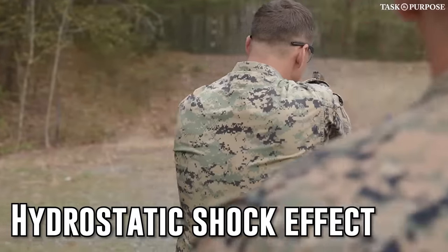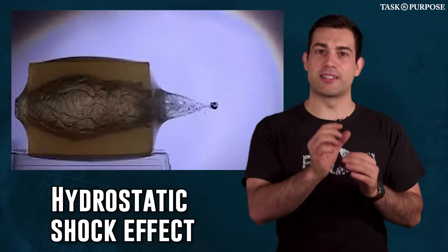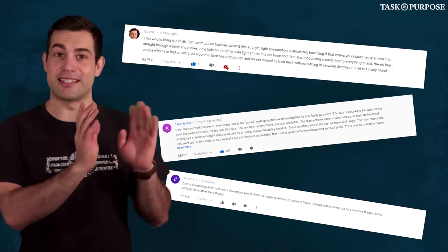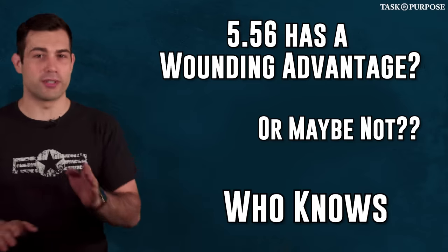For instance, it has the hydrostatic shock effect, which is a controversial theory that some ammunition with different muzzle velocities and different bullet weights can inflict greater tissue or wounding damage. I've gotten a lot of comments letting me know this is actually just a myth, and I know a lot of you believe the .556 has a wounding advantage, but apparently there's a good argument that this isn't true, so take that as you will.